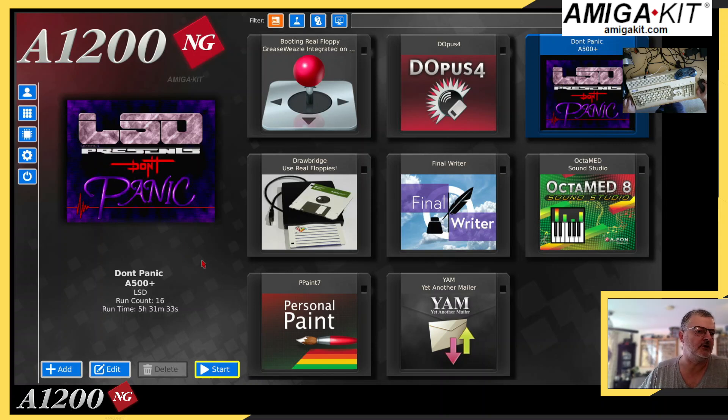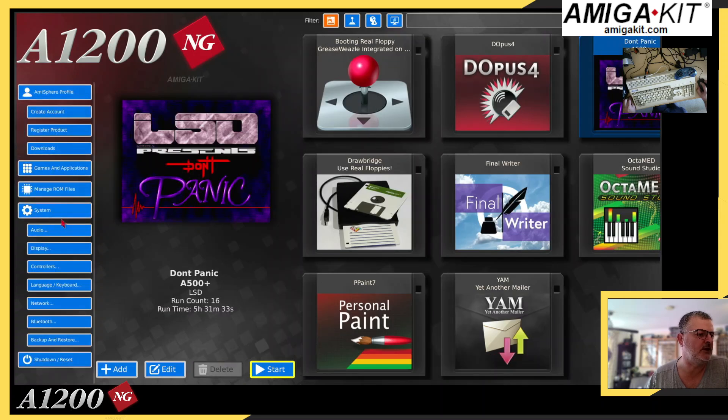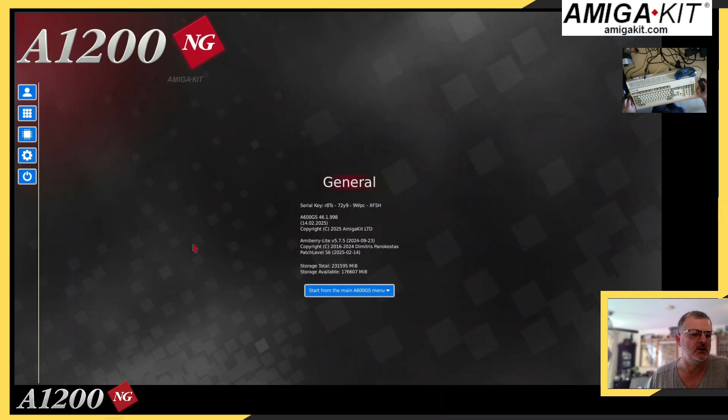As you can see on my screen, I've done various bits and pieces, but we'll get to that in a sec. What I want to show you today — if you go down to System, this is also on the A600GS as well — there's a new option been added. It now shows you what size SD card you've got inside your machine and how much you've got available. So that's a useful little tool, so you know how much space you've got available on your SD card.